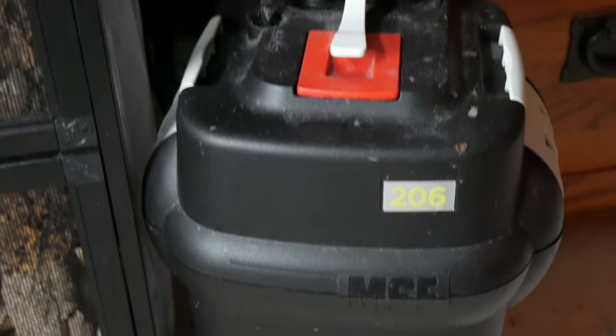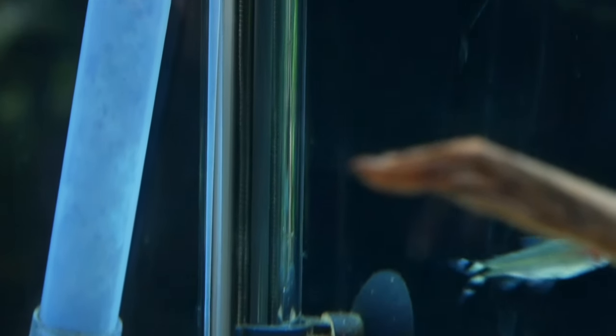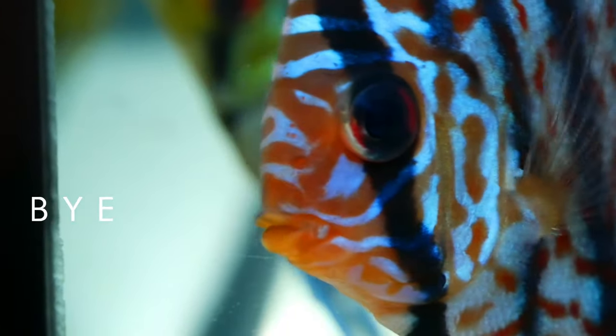This tank runs on a Fluval 206 canister filter — the old series — with a basic glass aquarium heater and two T5 bulbs on top. Anything running on any of these enclosures today I'll leave links in the description, so if you want to pick something up yourself you can do that.